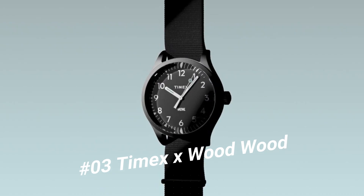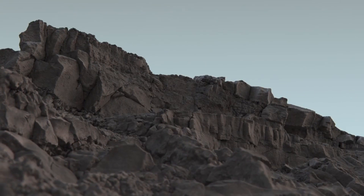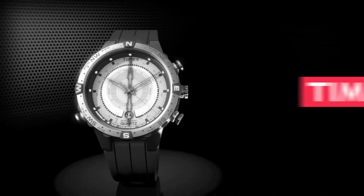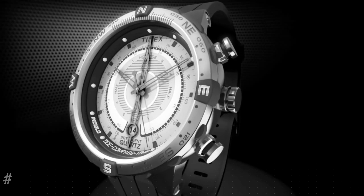Number three: Timex x Wood Wood. Features a 38-millimeter mineral glass face, steel case, quartz movement, Indiglo night light, and water resistance to 50 meters. Available in multiple colors.